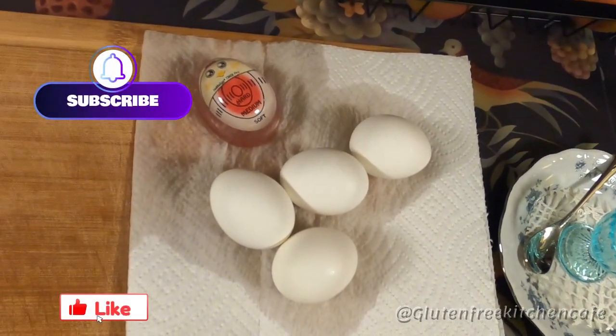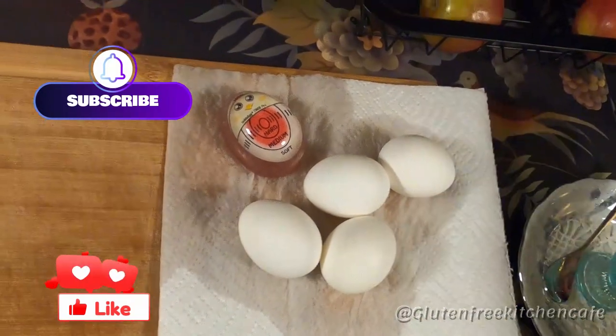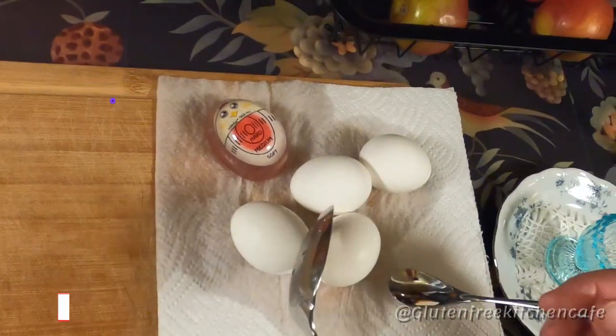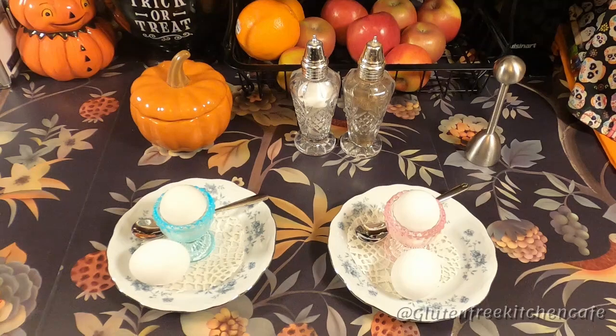I love these soft-boiled eggs because it reminds me of when my grandma Eddie used to make them for me when I was a little girl. They were so fancy and delicate — just such a simple little breakfast but so special.